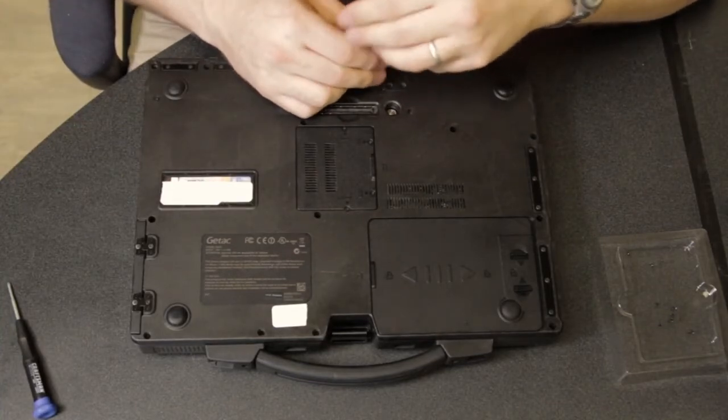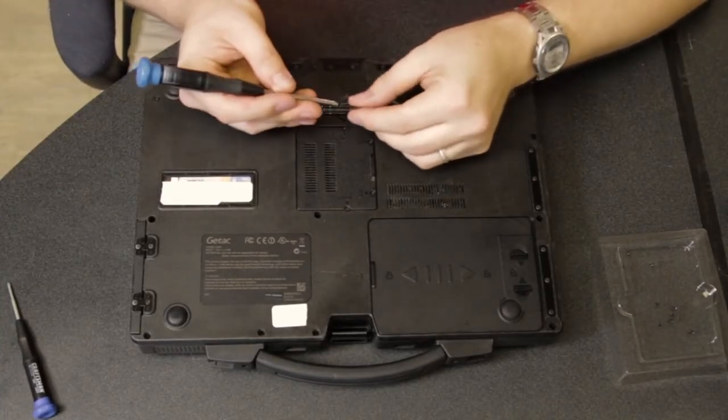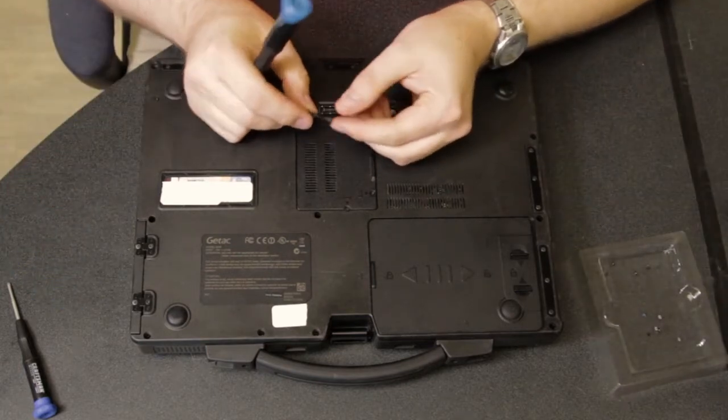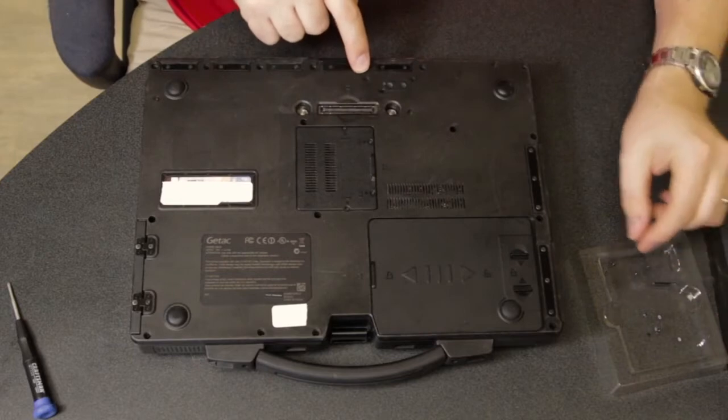It's just off-center behind the docking port. You can see it's a very long screw. It's recessed right there.